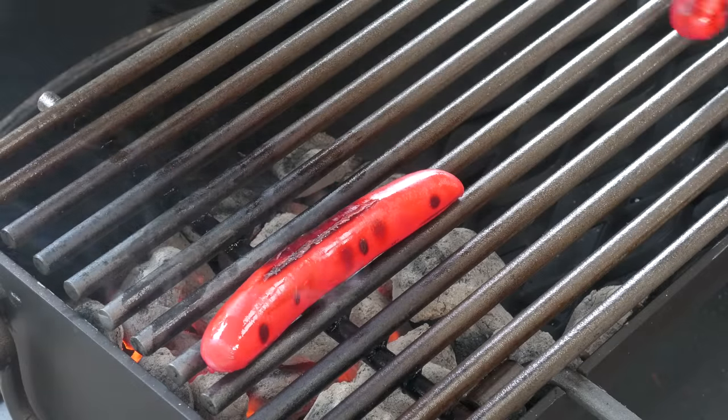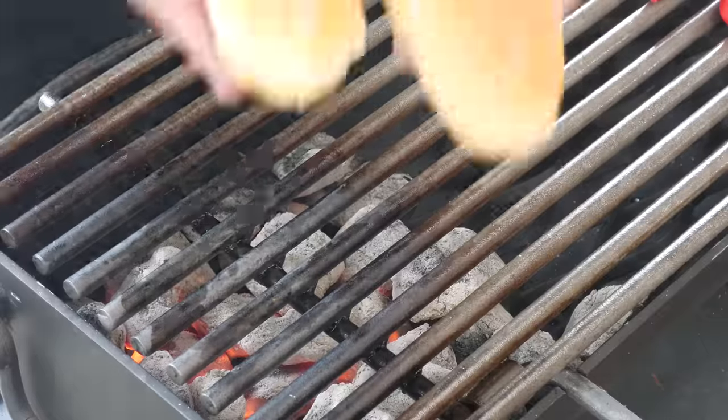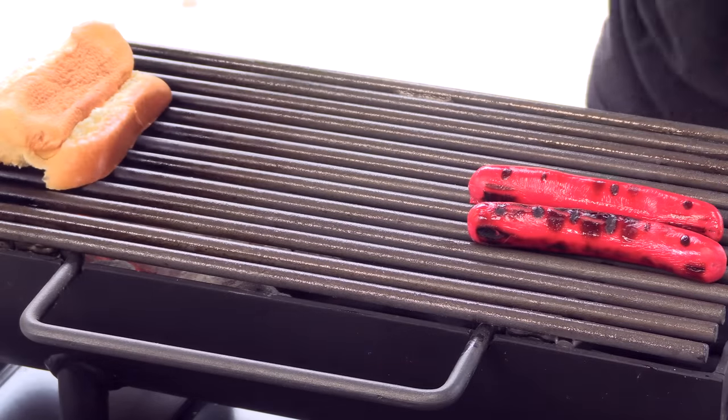These are done. I'm going to sit them off to the side. For the buns I'm using brioche split top buns — I'll give these a quick toast.